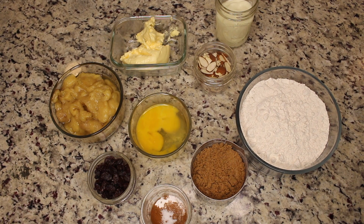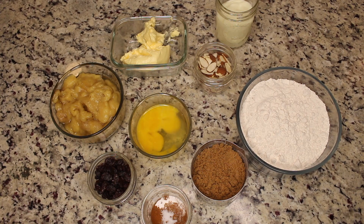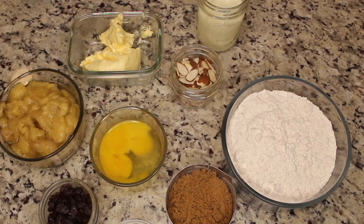Hi everyone, it's Deanna Maurice. Thank you so much for clicking in to watch this video. Today we will be making a very simple banana bread, and if you are interested, please continue to watch. Alright, let's get right into it.